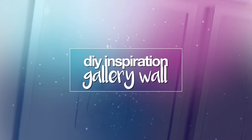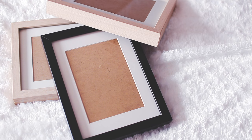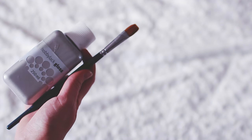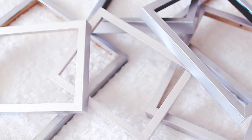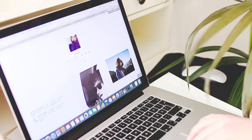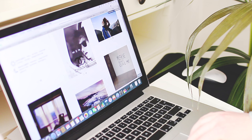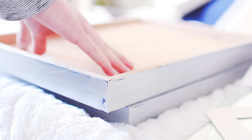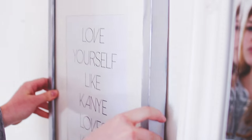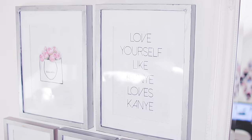The last DIY is a DIY inspiration gallery wall, and this is also super duper pretty. I took a few picture frames I already had and painted them silver because I think that goes with my room. Once they're all dry, I went to my Tumblr and printed out a bunch of pictures from there — really just look for pictures that inspire you, and there will be a link to my Tumblr down below. Once I had them all printed out, I put them into the picture frames, hung them up, and it created this really, really nice gallery wall. I think it looks super duper cute.